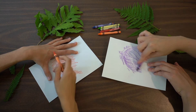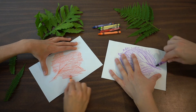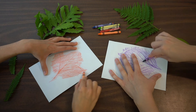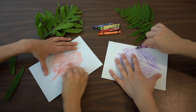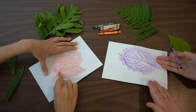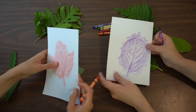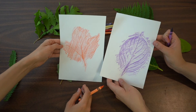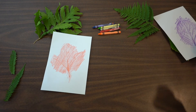You can use any type of leaf that you want from your backyard — big leaves, small leaves — they'll all make a different beautiful design. Then you just keep coloring until your leaf is complete, and you can add different colors if you want to. That is how you make a leaf rubbing.